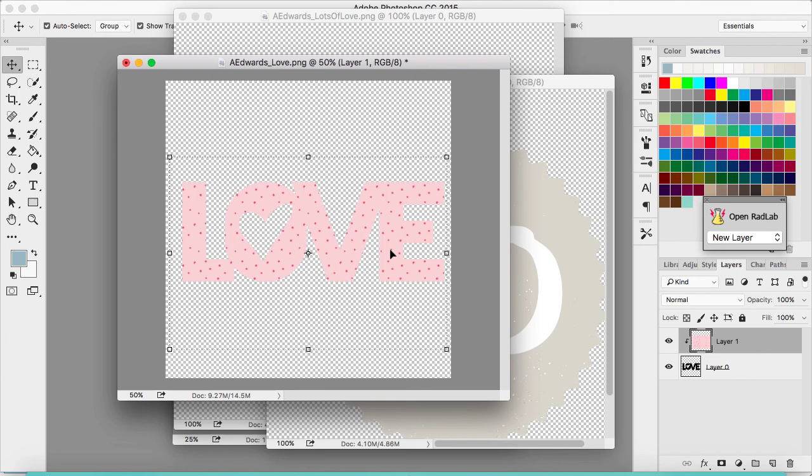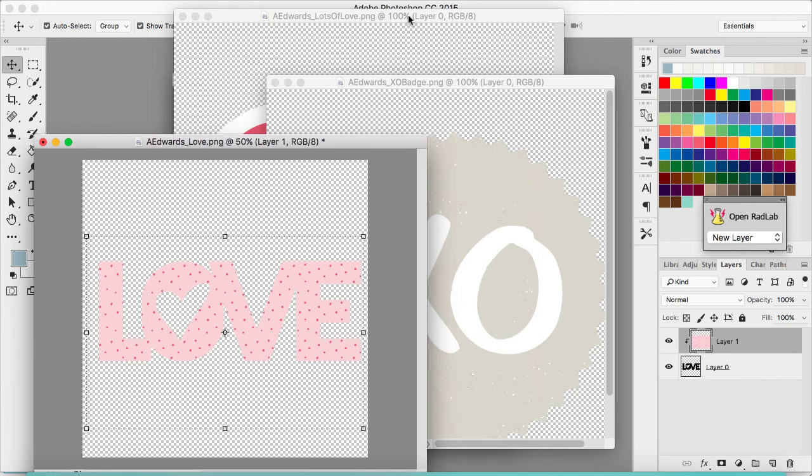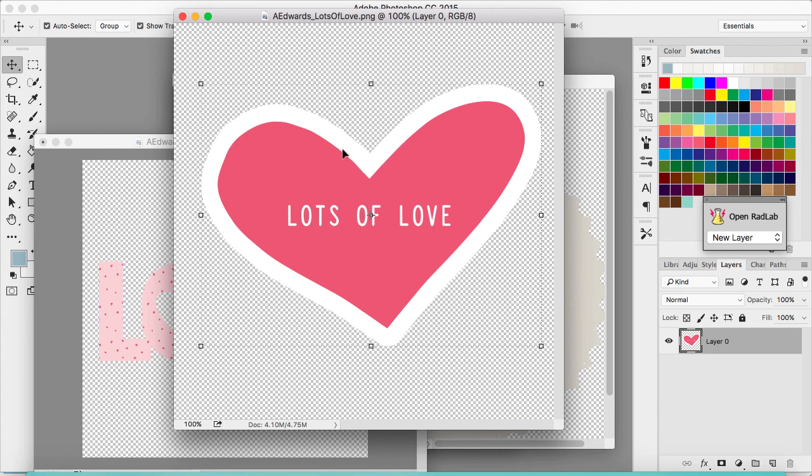In order to cut this out on my Silhouette, I'm going to save this to my desktop as a PNG. I also want to cut this digital chipboard piece that says 'lots of love.' Now, just because I know I'm going to need to trace the shape in order to cut it out — this shape has a white outline, and the Silhouette isn't going to recognize white. So what I'm going to do is turn this shape dark to create the heart that I'll trace, and then open this file and line them up.